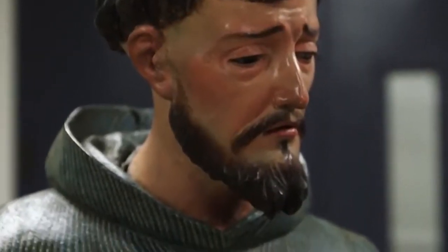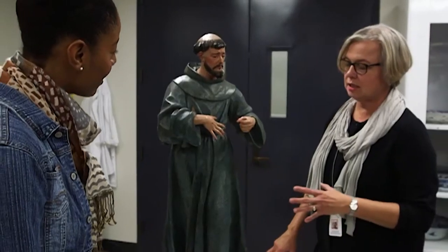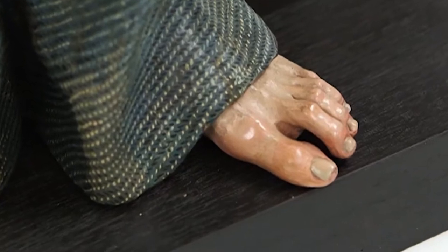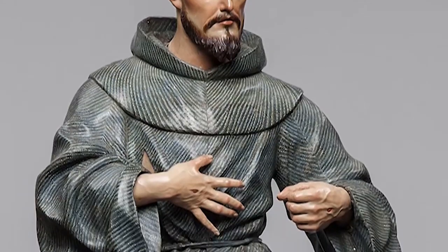This is a sculpture of St. Francis, and we have questions about the history of the painted surface. This sculpture is about 400 years old, and we're interested to find out the pigments that were used to paint the surface of this sculpture.